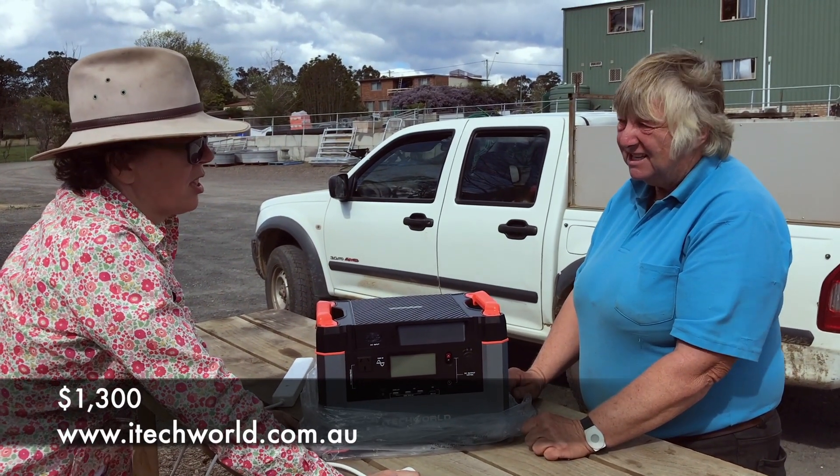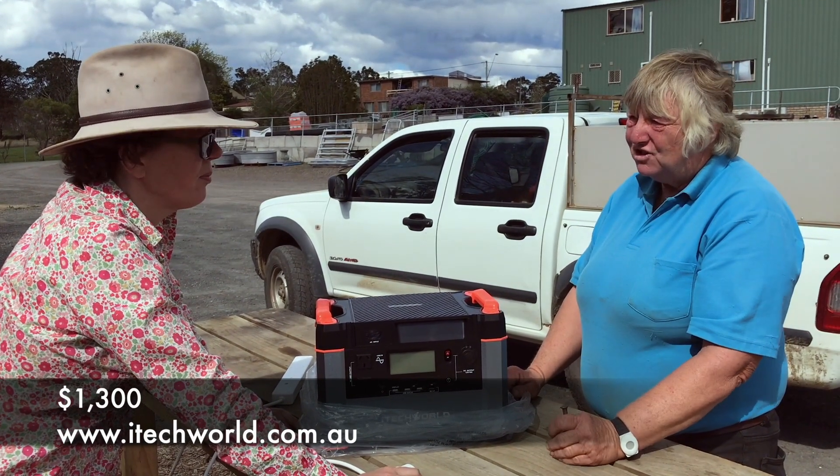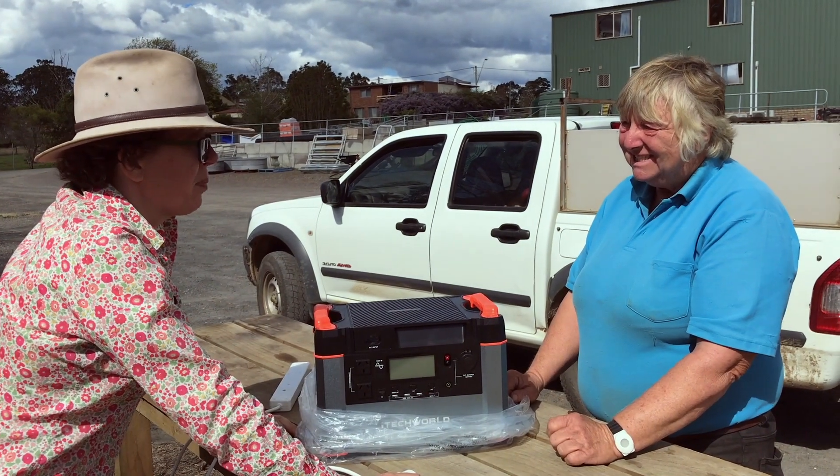And $1,300 online? You bought it online? It was the third last one in the country and I bet they're all sold out now. That means they're popular.